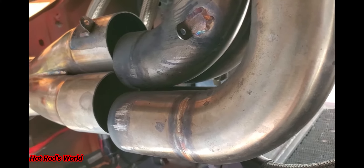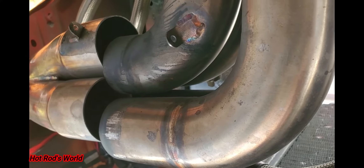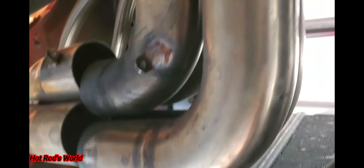I did hit the rev limiter on the one-two shift, so I'm hoping this new setup makes it a lot quieter inside the car. When the exhaust comes out from the side it's just noise — I can't really hear the car, at least from my perspective. The game plan is to remove the old headers, see if the new ones fit, and we'll see what happens.